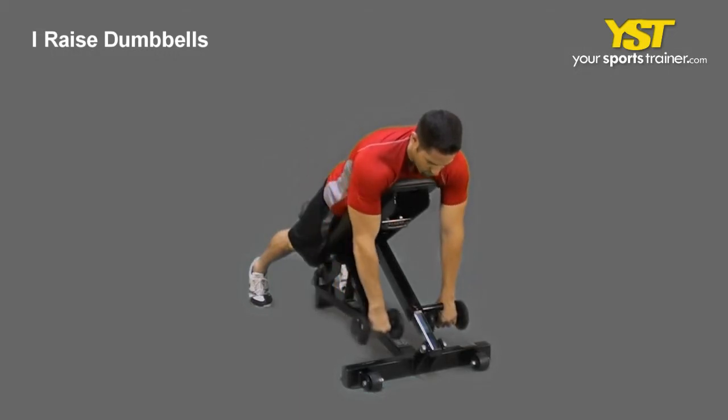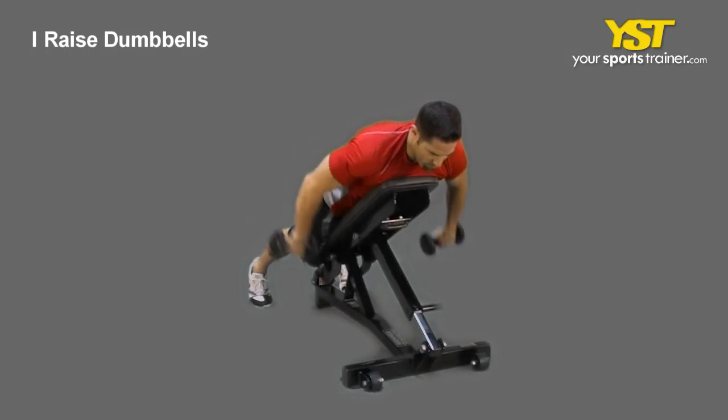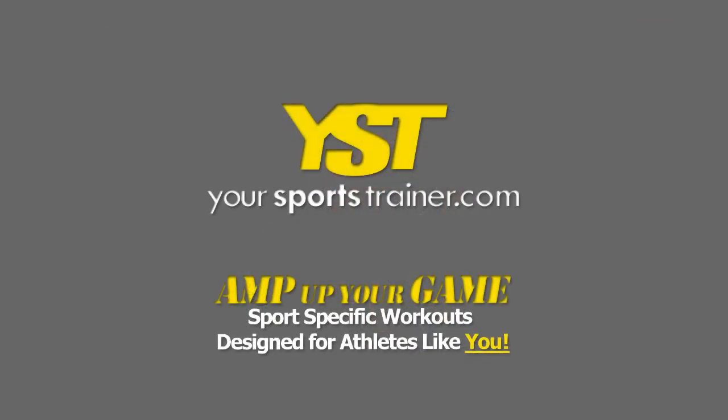Keep your thumbs down. Pause at the top. Afterwards, come back to the original posture. This is a YourSportsTrainer.com production.